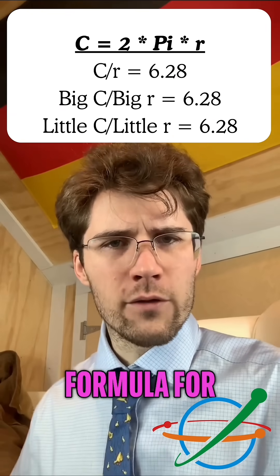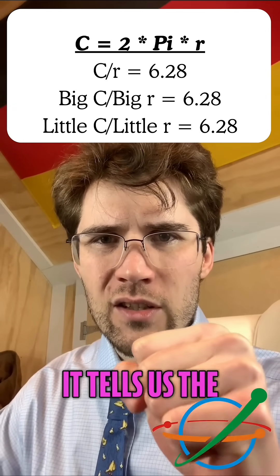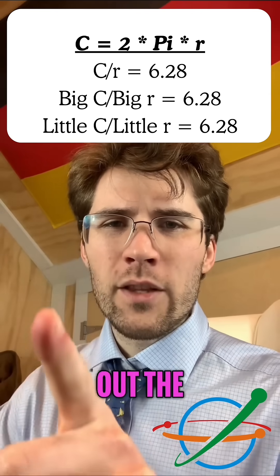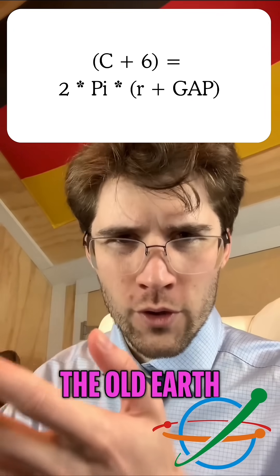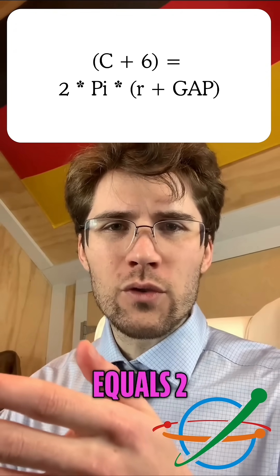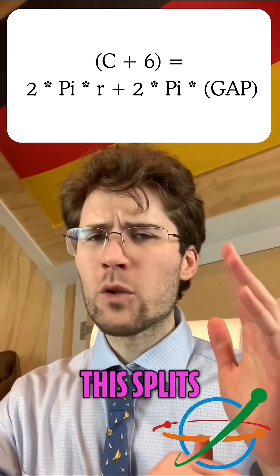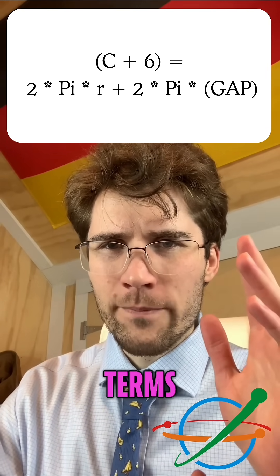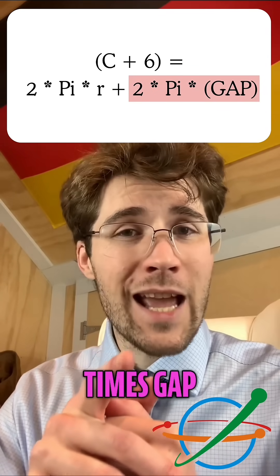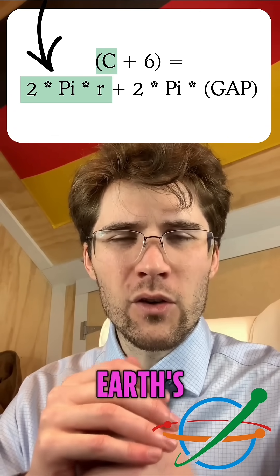Let's look at the source code — the formula for a circle. Circumference equals two times pi times the radius. This equation is an iron wall: it tells us the distance around the circle is locked to the distance from the center. You cannot change one without changing the other. The new circumference is the old earth's circumference plus six meters, and the new radius is the old radius plus the gap. So: earth + 6 = 2π(radius + gap). We multiply out the brackets, splitting the right side into two terms: 2π × radius and 2π × gap. That first term, 2π × radius, is literally just the formula for the earth's original circumference.